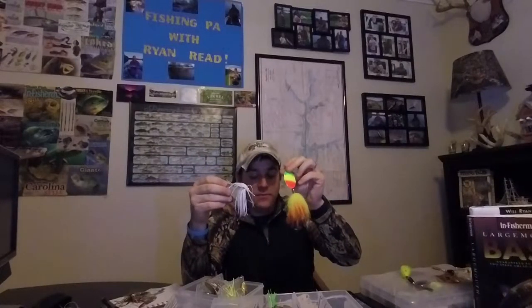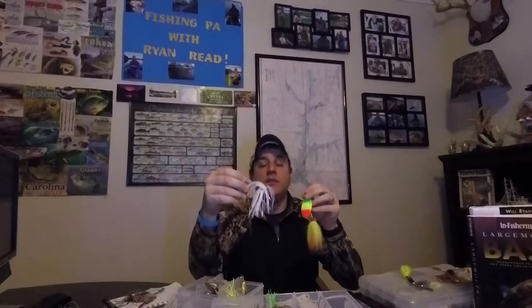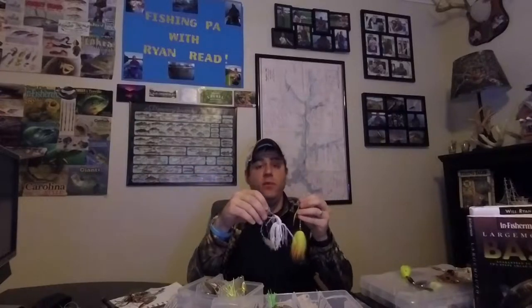The inline spinnerbaits and the safety pin spinnerbaits will catch you bass, they'll catch you pike, and they'll catch you perch. And I have a picture to prove it.